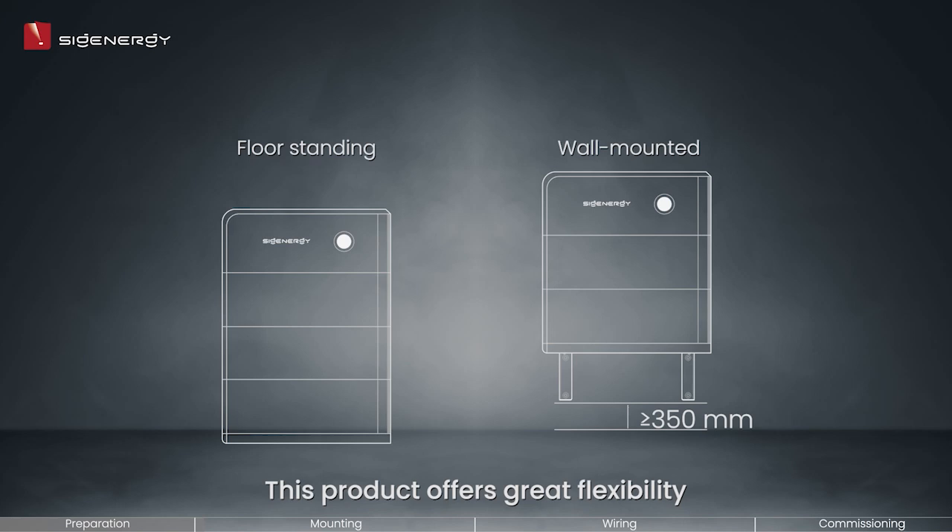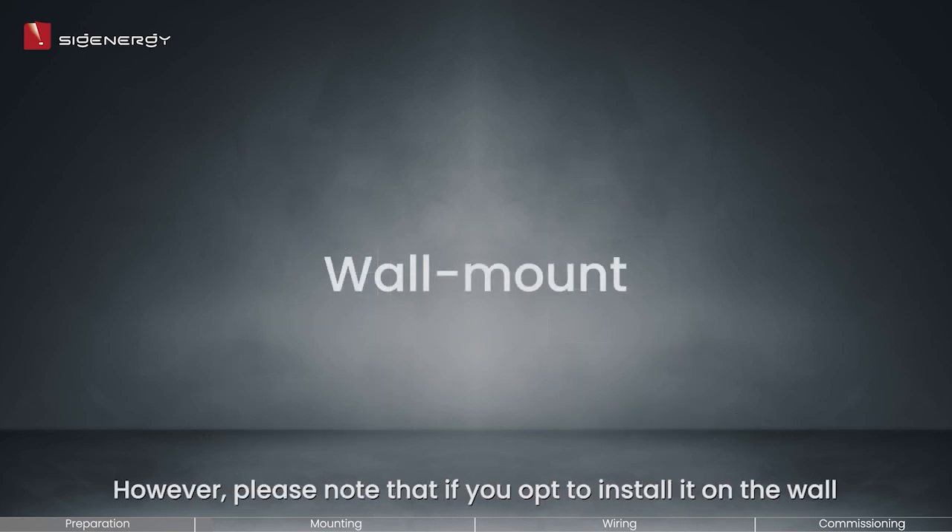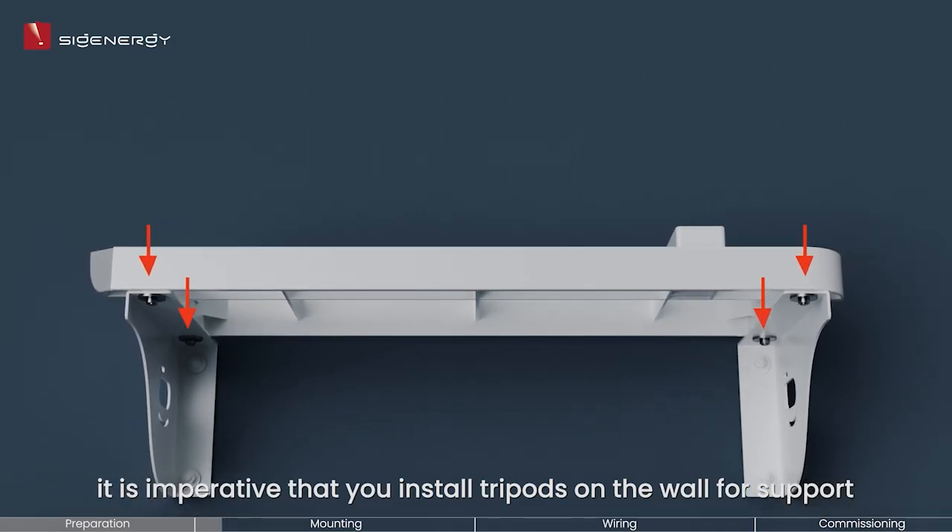This product offers great flexibility as it can be mounted either on the wall or the floor. However, please note that if you opt to install it on the wall, it is imperative that you install tripods on the wall for support.